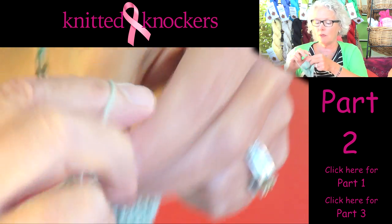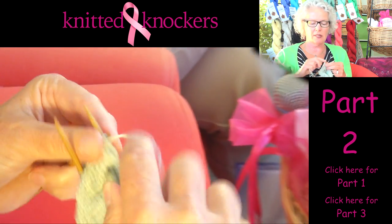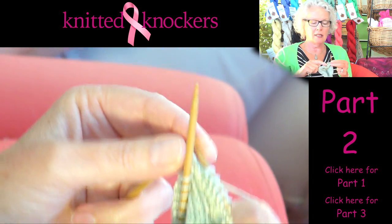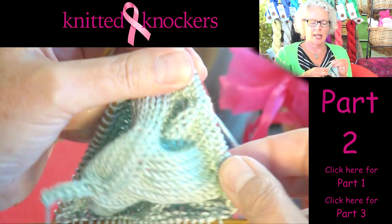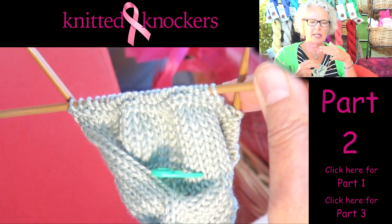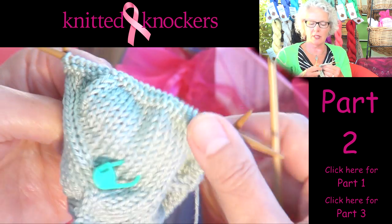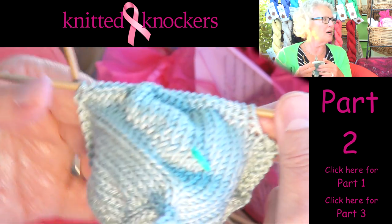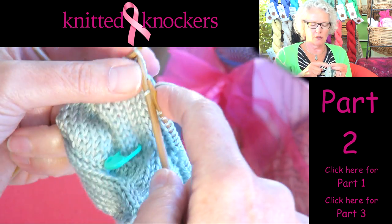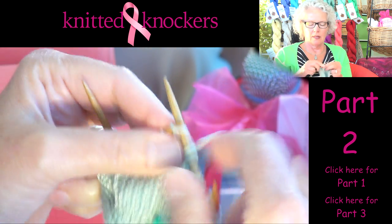I'm almost done with my two purl rounds, and then we're going to start the decrease rounds. When you have the pattern, you'll see there are two different rows. On row one we only decrease one stitch each needle, and on the next round we decrease two stitches each needle. The reason for this is it makes the bottom of the knocker flatter so that it fits against the skin. If you only decreased one stitch every round, the other side of the knocker would look just like the top, which isn't what you want. You want it to be flat so it fits against the skin.